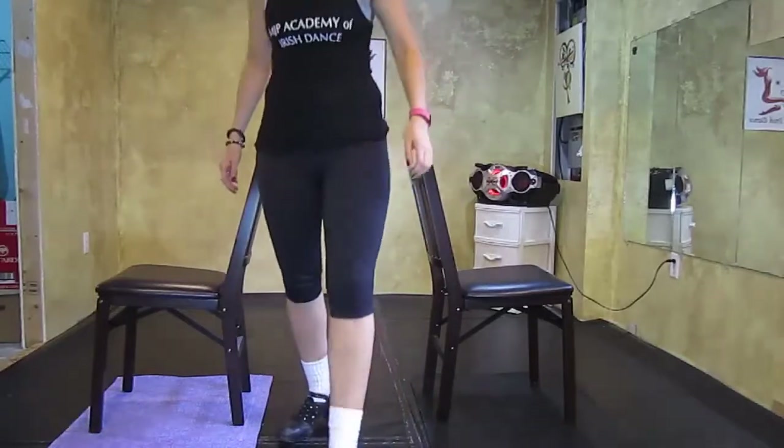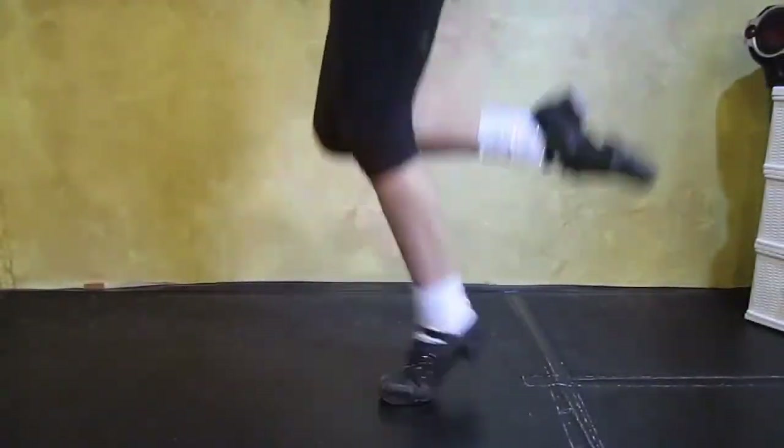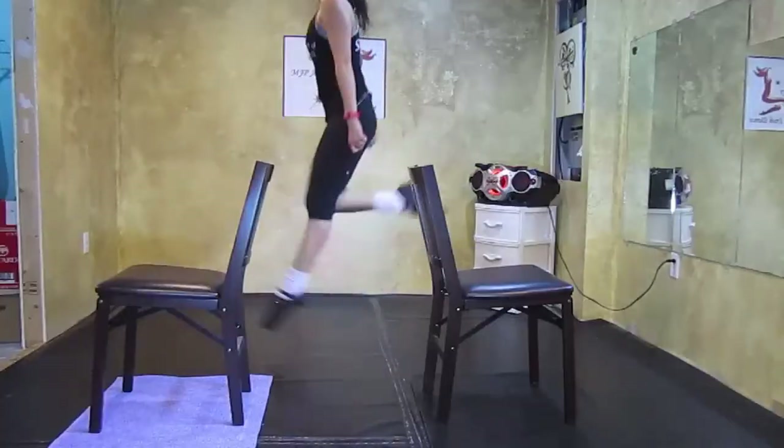Hello again everyone! Today I'm going to cover the trick that you saw in the intro. To do this trick you must be strong enough to jump from one foot and land on the same foot, but kick it up in between.